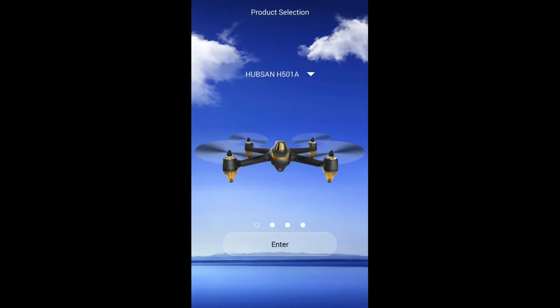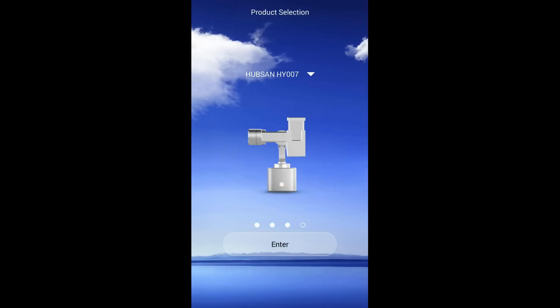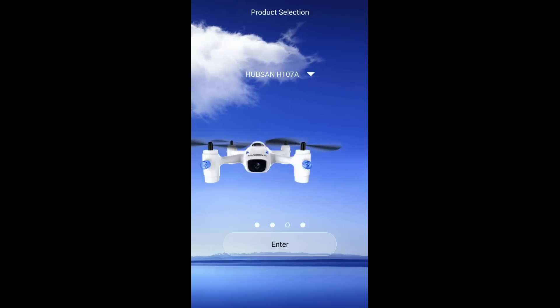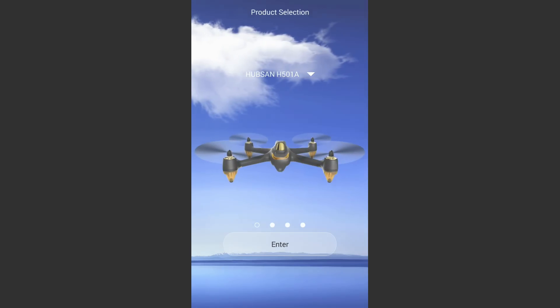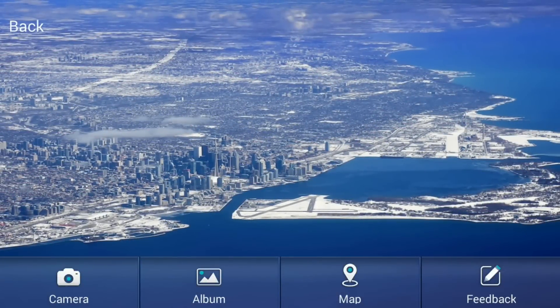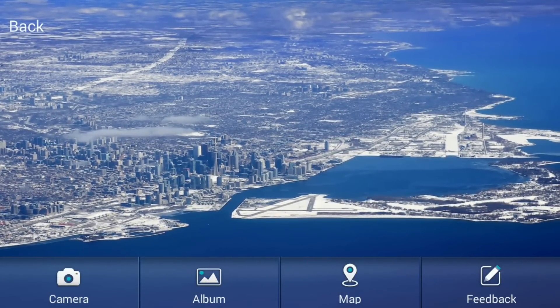You're presented first with a selection screen showing the 507A, the 107A, and the new Hubsan gimbal as well. For this video we're going to look at the H501 Alpha, so we'll select that. This takes us to the main screen where we do most of our navigation from.